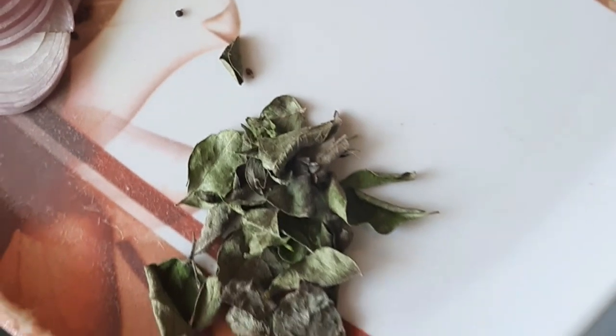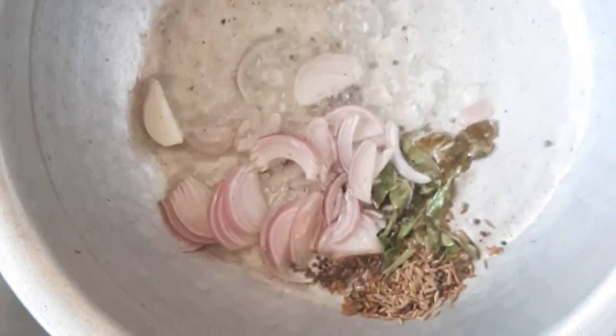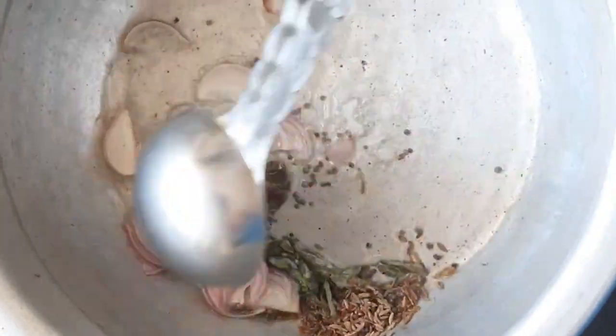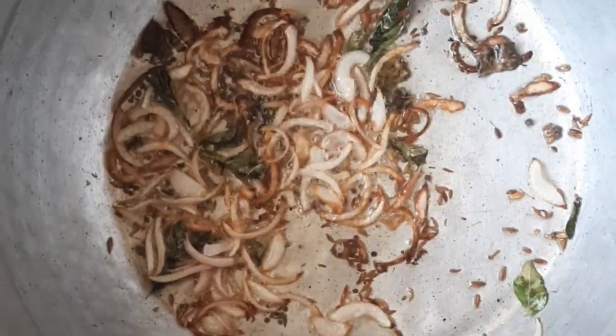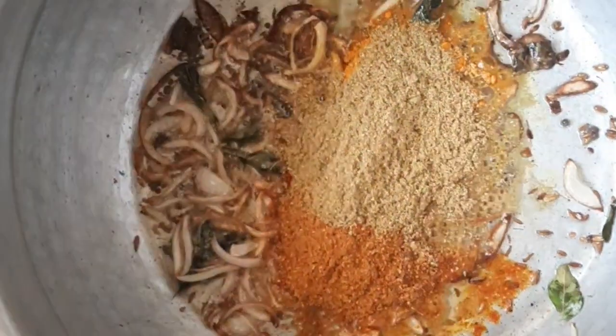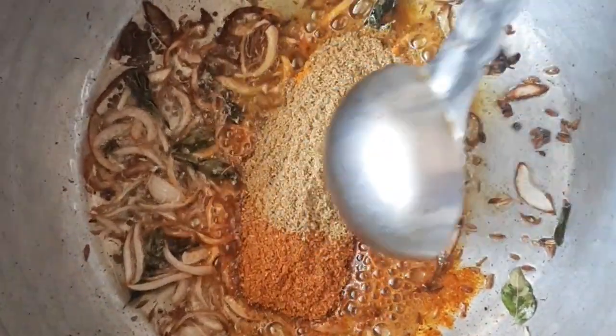Heat the vessel and put all this in, and fry it for some time until it turns golden brown. Put all the masala and give it a nice stir.